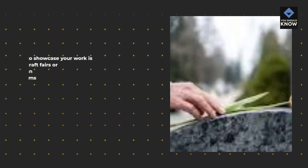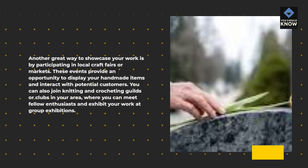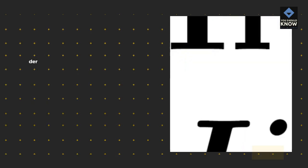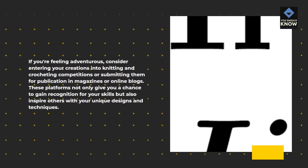Another great way to showcase your work is by participating in local craft fairs or markets. These events provide an opportunity to display your handmade items and interact with potential customers. You can also join knitting and crocheting guilds or clubs in your area to meet fellow enthusiasts and exhibit your work at group exhibitions. Consider entering your creations into competitions or submitting them for publication in magazines or online blogs to gain recognition and inspire others with your unique designs and techniques.